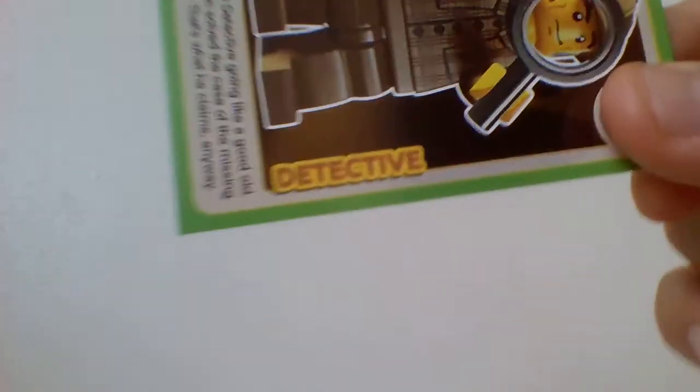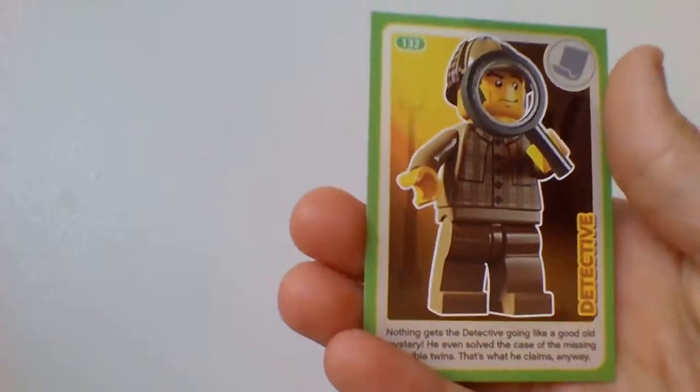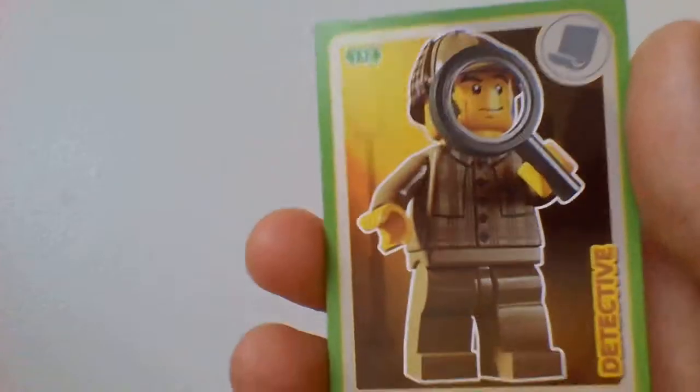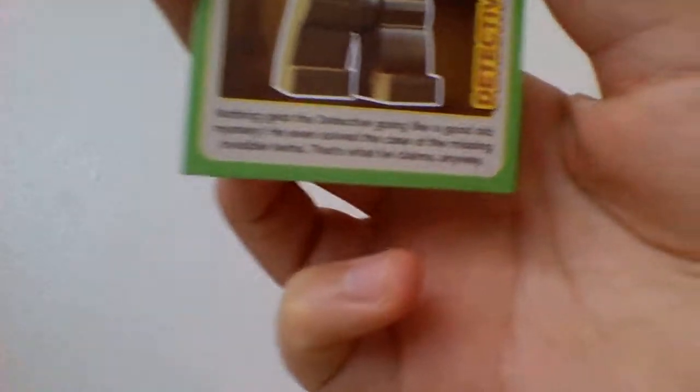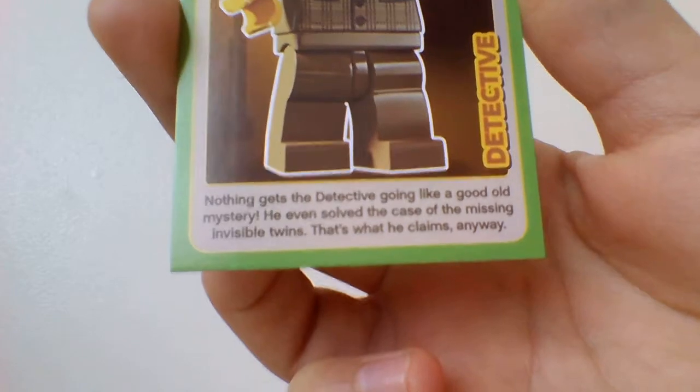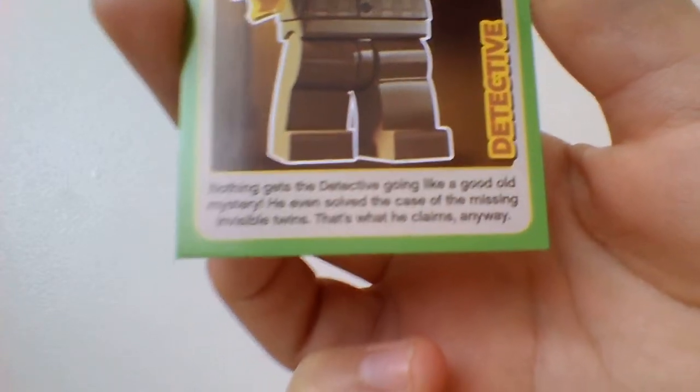Next one is the Detective. The picture is him looking through a magnifying glass which is the size of his head, and he's wearing a very interesting suit. At the bottom it says: nothing gets the detective going like a good old mystery — he even solved the case of the missing invisible twins. That's what he claims anyway — so he didn't, I think.